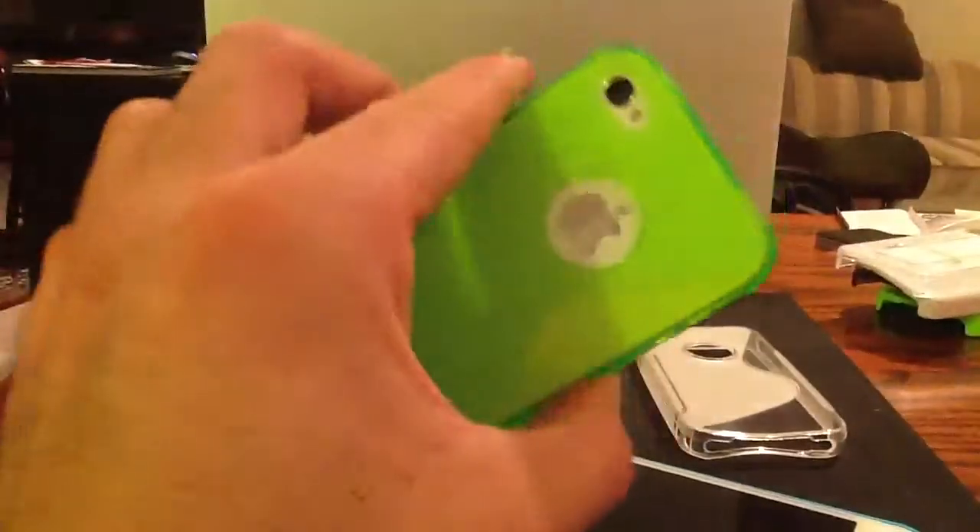The nice thing about it is it's really, really high quality stuff. Personal favorite is this green one — looks great. Let's pop it in there. Snaps right in there. Works perfectly. All access to all your buttons. Easy to use. Looks great.